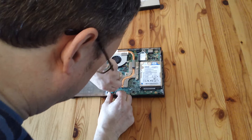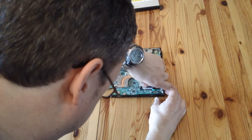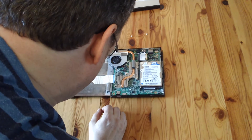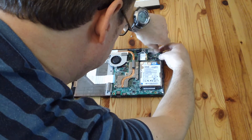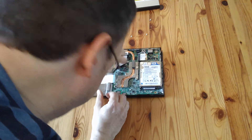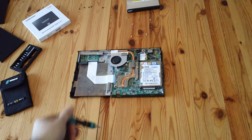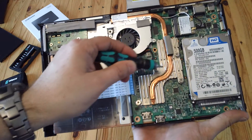Now we've got to unscrew the motherboard screws: that screw there, that screw there, that screw there, and that screw there. There's also a screw here that holds the fan. So those are the main screws - one there, one there, one there, one there, one there, one there. We've also got to take off that one, that one, that one, that one, and that one.